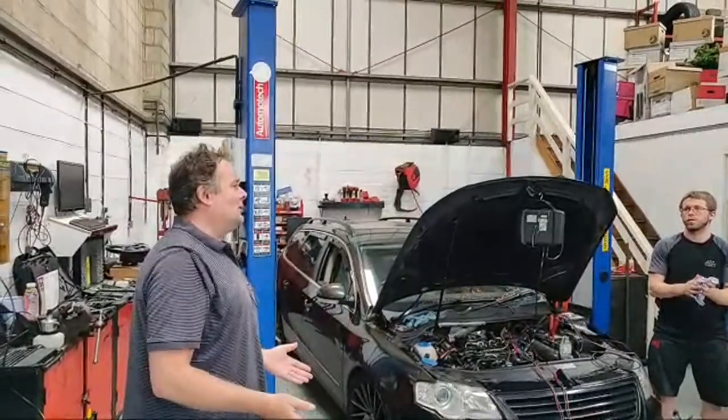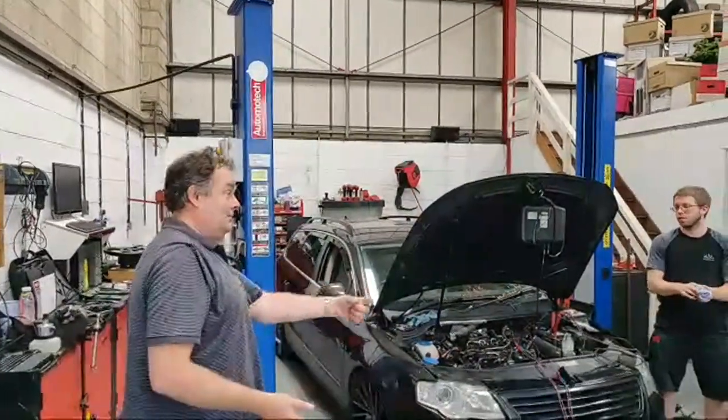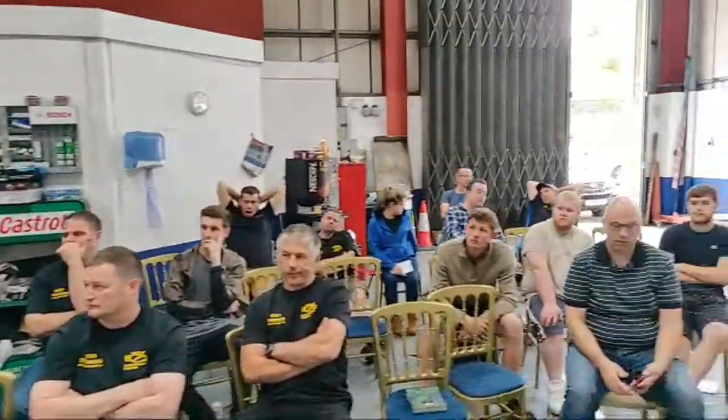But it might be — some of these valves are 150 quid a pop. Some of them, they won't even sell you just the rail sensor or the pressure actuator; they'd like to sell you the whole unit. You could be talking big money.